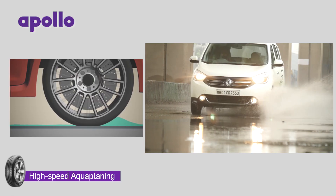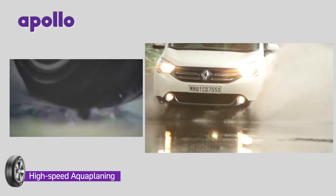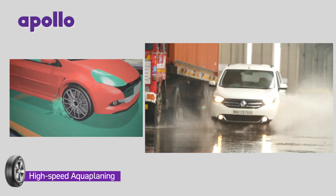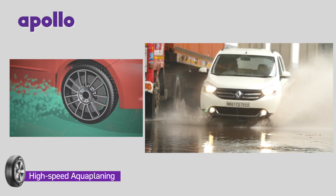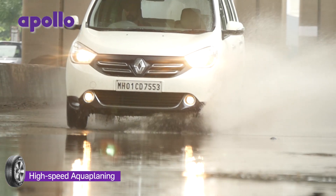Aquaplaning happens when the tyres are riding on top of a layer of water because they have lost contact with the road. It is likely to happen if you hit a puddle at speed, which does not give enough time to the tyres to channel away the water. When it happens, just ease off your foot off the gas, which may transfer just enough weight on the front axle so that your front tyres regain contact with the road.